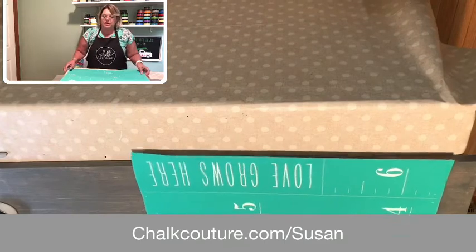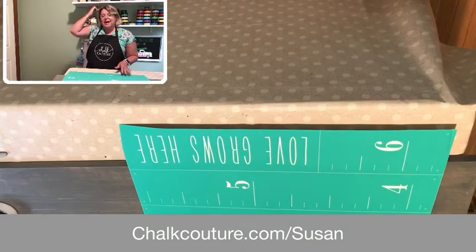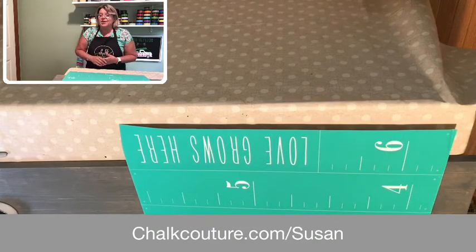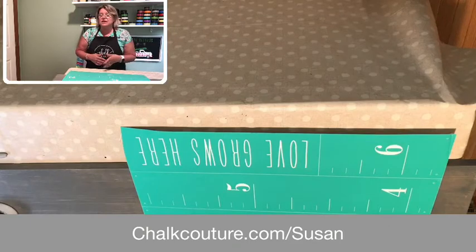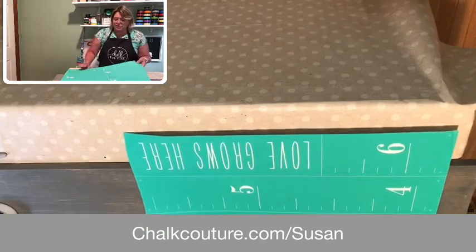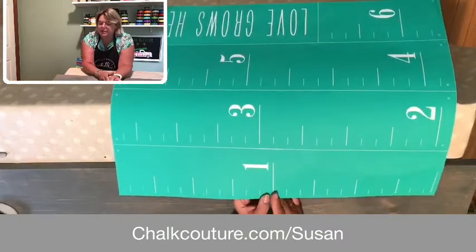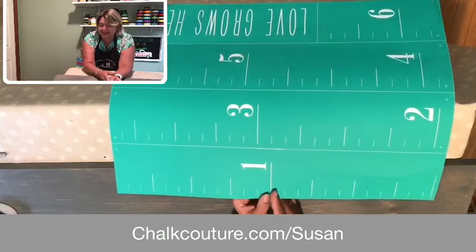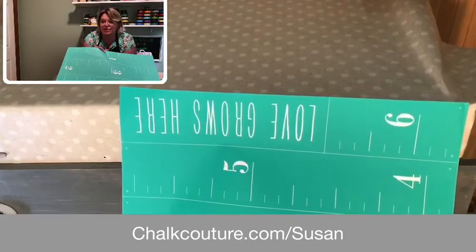Tonight we are going to be working on a brand new transfer in our new catalog called the Growth Chart. My kids used to love standing up against the wall where we'd mark it with a pen, write their names, the date, and see how tall they were throughout the year. One of the things we noticed was that when you change your woodwork, what do you do with that board? The way this is made, no matter where you move you can take it with you. It's a separate standalone piece you can keep out for display, or tuck it away and use it when you want to measure your kids — something you can keep forever. The transfer is marked in twelve-inch increments, measuring all the way up to six and a half feet tall.